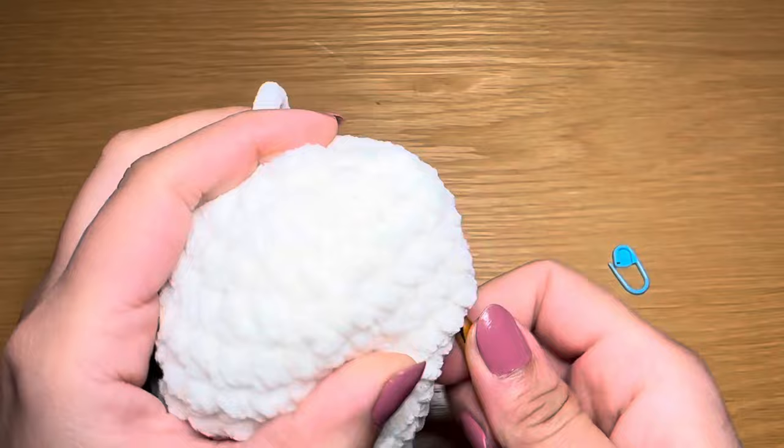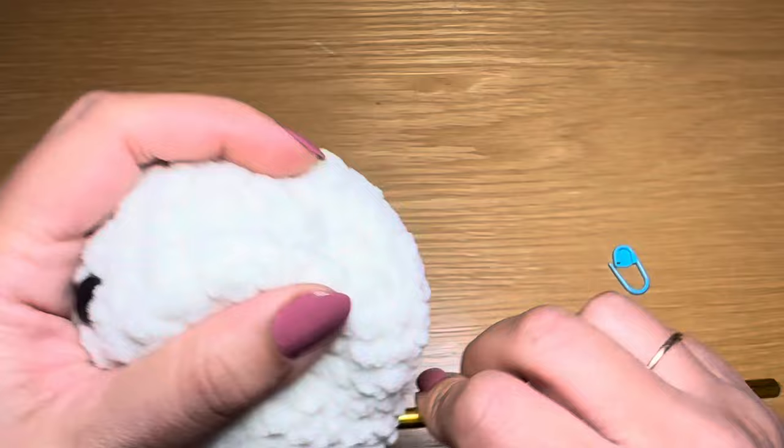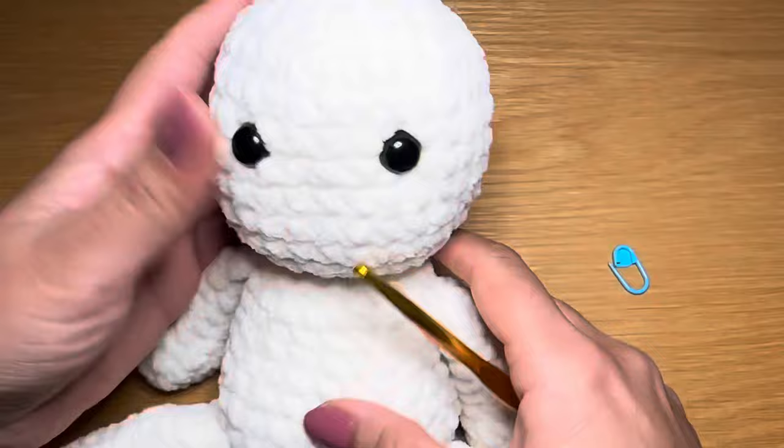From here you're going to slip your hook from further away, make it come out from that same stitch, loop this yarn over your hook and pull it into the head. And there we go - that completes the head, body, arms, and legs of this bear.